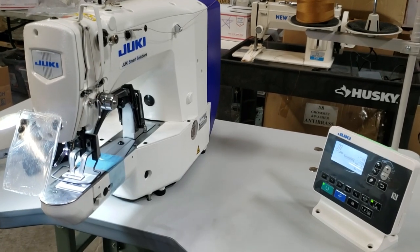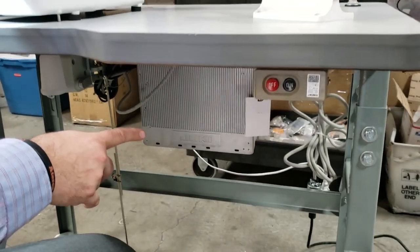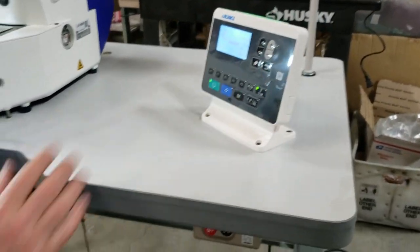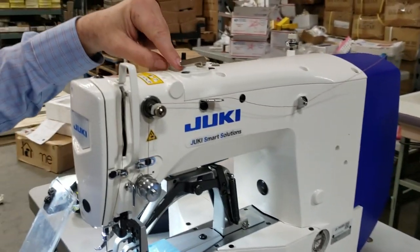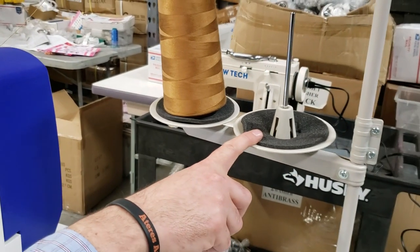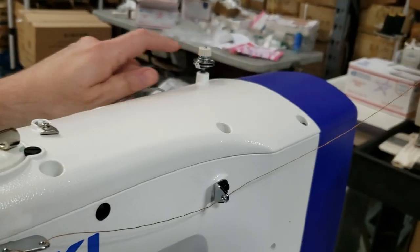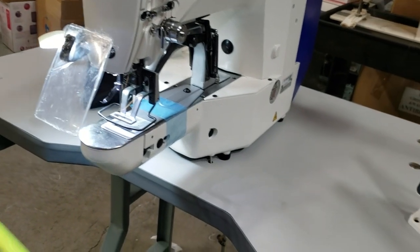This is a brand new machine with table and legs. There are several motors on the bottom from Juki, and the control panel is from Juki as well. You have an automatic bobbin winder right here on the machine, and two thread stands — one for the bobbin winder and the other for the machine itself.